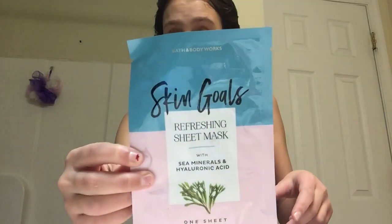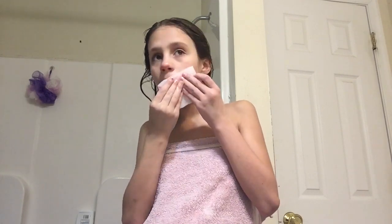Then I had this face mask from Christmas. It's from Bath and Body Works — it's a face sheet, so I wanted to try it out. There was a lot of face mask liquid in there when I took the sheet out, so I just spread that around my face before putting it on.